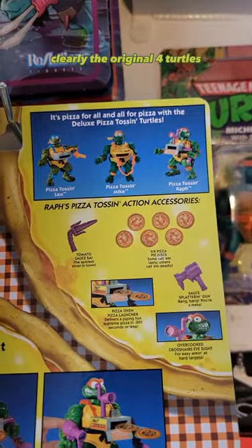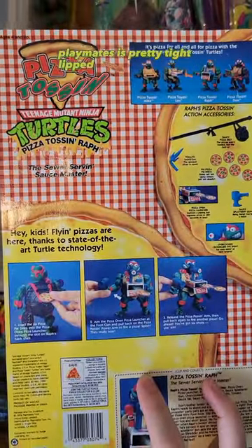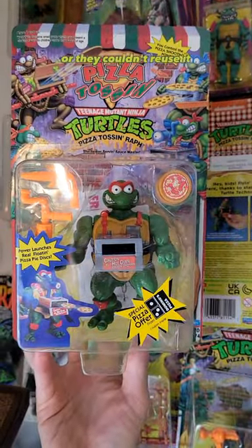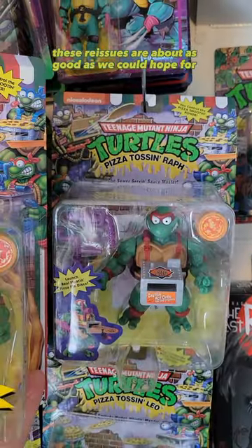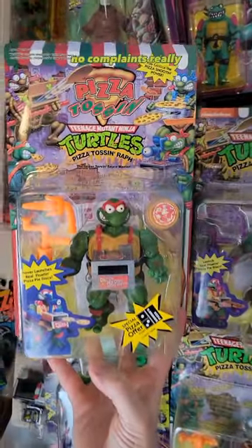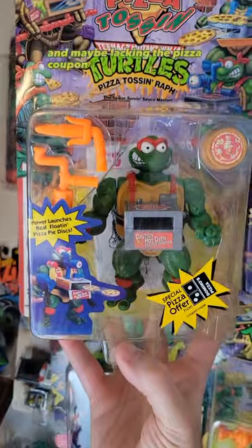Clearly, the original had four turtles; the new release has no Donnie. We don't know exactly why — Playmates is pretty tight-lipped. We can only speculate: perhaps they lost the mold, or they couldn't reuse it, didn't want to remake it. All things considered, these reissues are about as good as we could hope for. They did a killer job, and the price point — $14.99 — is amazing. No complaints, really, except for the lack of Donnie, and maybe lacking the pizza coupon — save a few bucks.